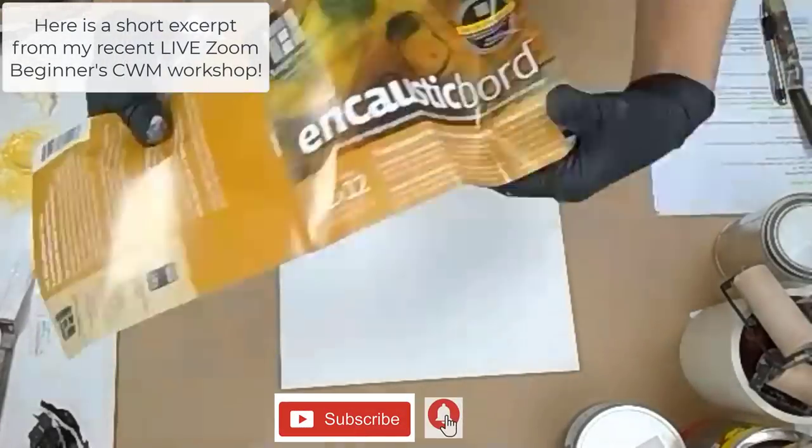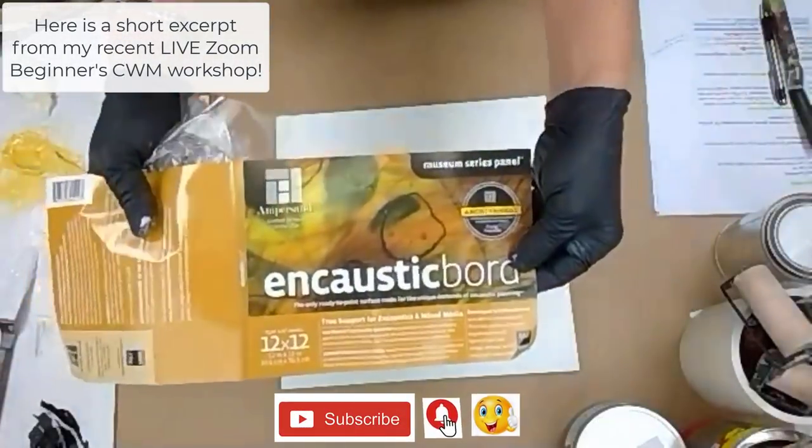I'm working on an encaustic board — probably one of my favorite surfaces.